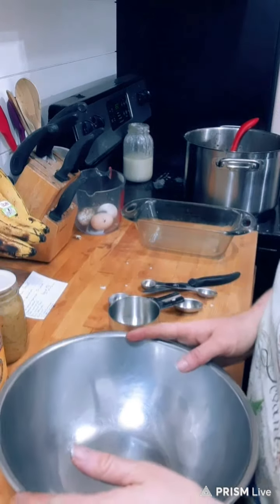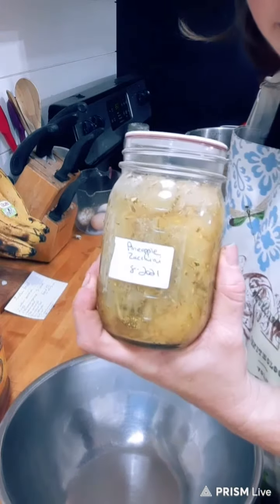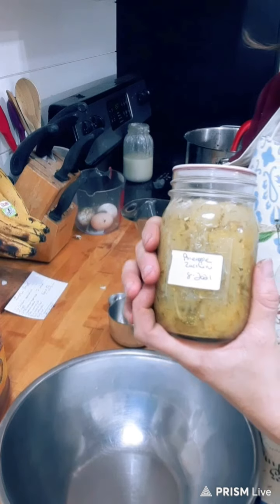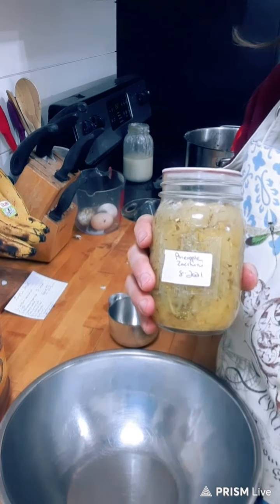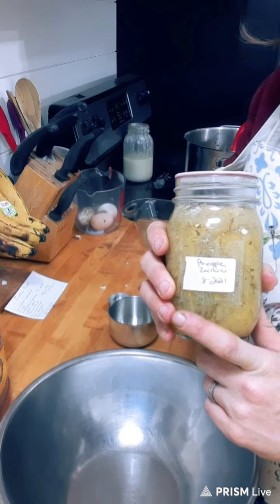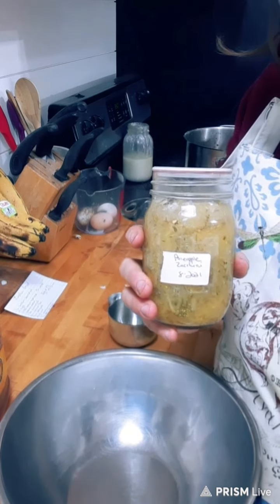Today I'm going to be using my canned pineapple zucchini. I will include a picture of the recipe — it's in the Ball canning book. I reduced the sugar by half in that recipe and will include it for you. I'm going to go ahead and read you the recipe because it's actually a handwritten recipe and I'm not sure if it came from a Ball canning book or not. This brief message is not going to include how to can this stuff.